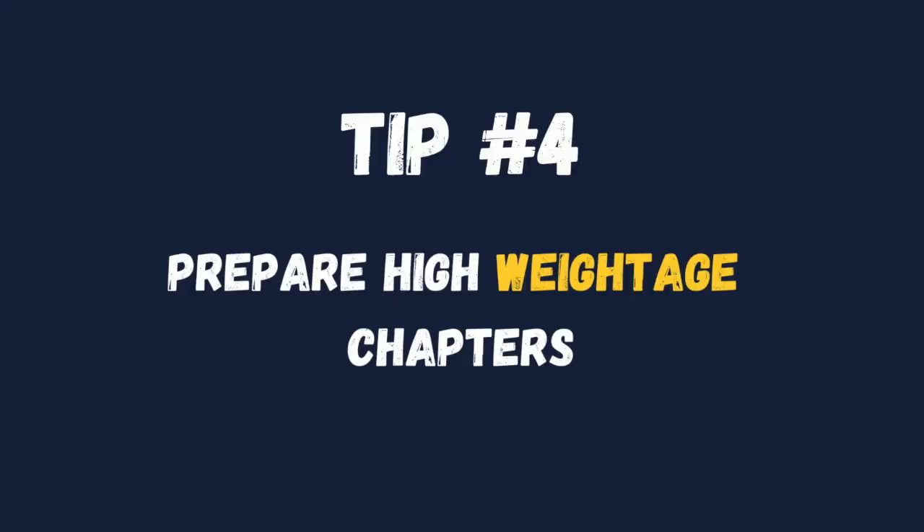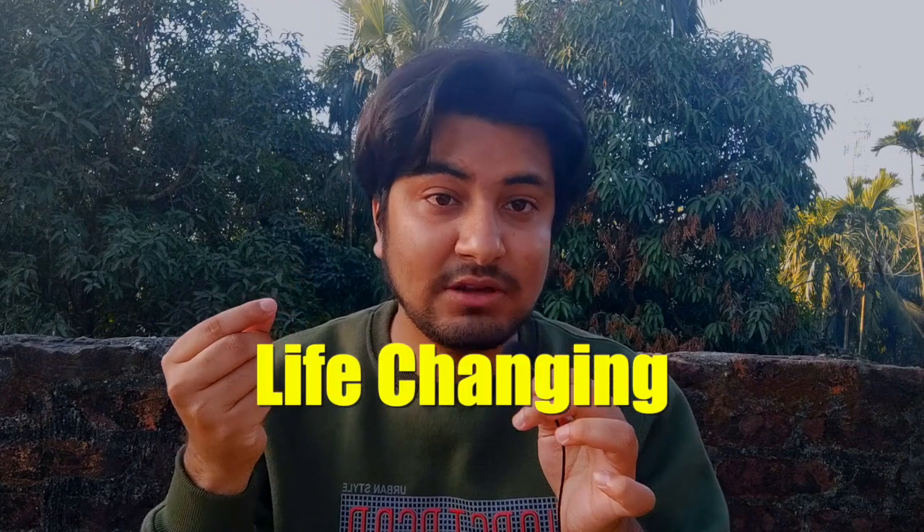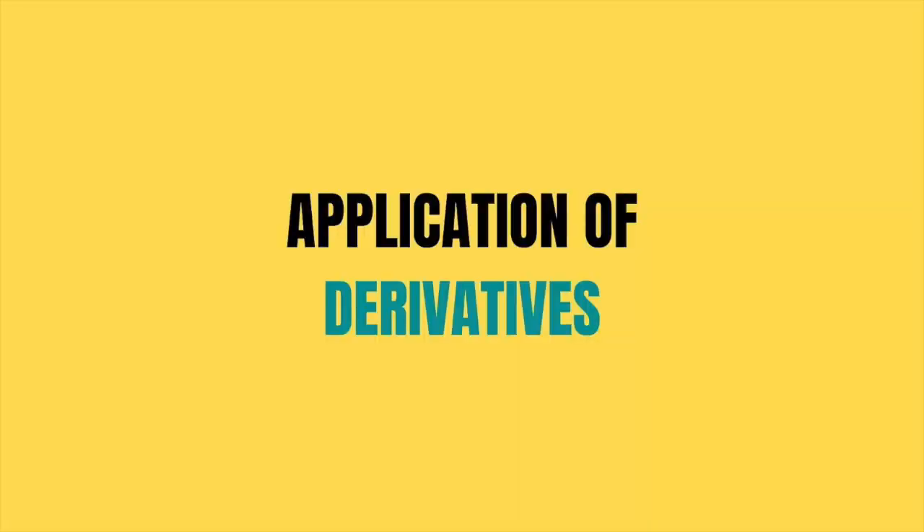Number 4: this tip is for students who have not had good preparation. You have to prepare the high-weighted chapters. I had recommended PYQ — in that book, you can get the number of questions asked chapter-wise. So, you can analyze from there which chapters are more important. If you haven't prepared that well, then this could be life-changing for you, because your rank can improve significantly. Some chapters in maths, like application of derivatives and limits, continuity and differentiability, are very, very important. You can see there is a lot of weightage for these in the paper.